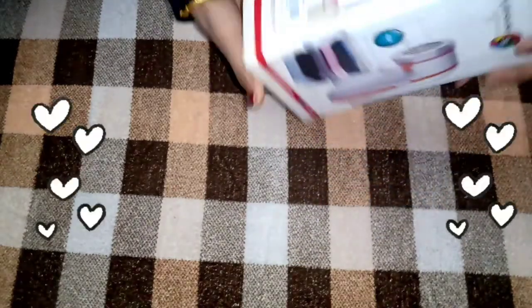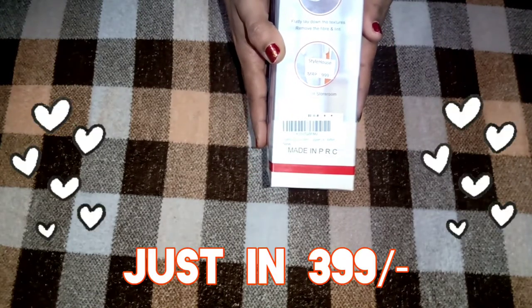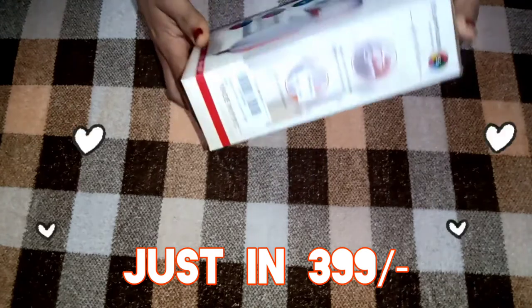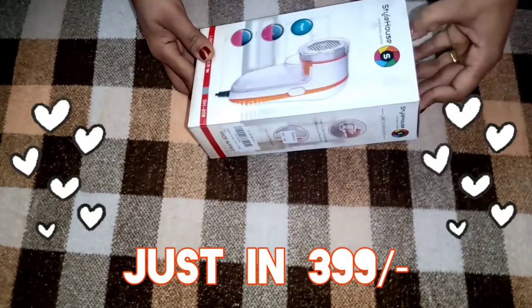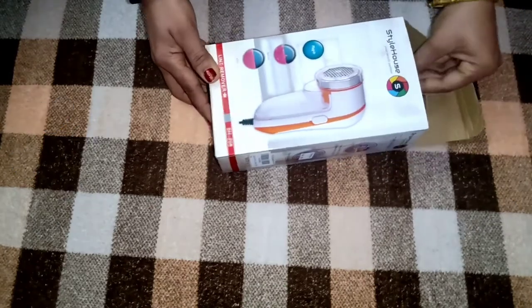Is product ki original cost 9.99 rupees thi, lekin offer mein mujhe yeh pada hai sirf 3.99 rupees mein, without any delivery charges. Mujhe cute se product bhoat achi lagti hai — chote chote product lekin kaam inke bhoat bade bade hote hain.